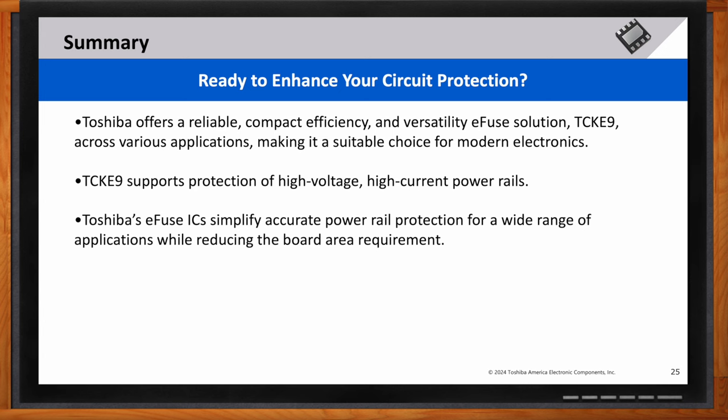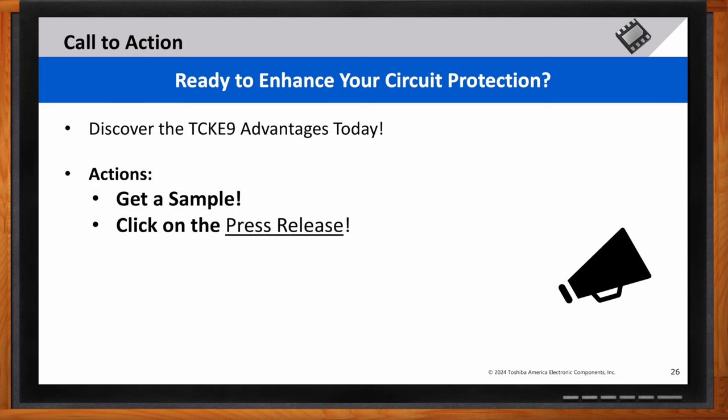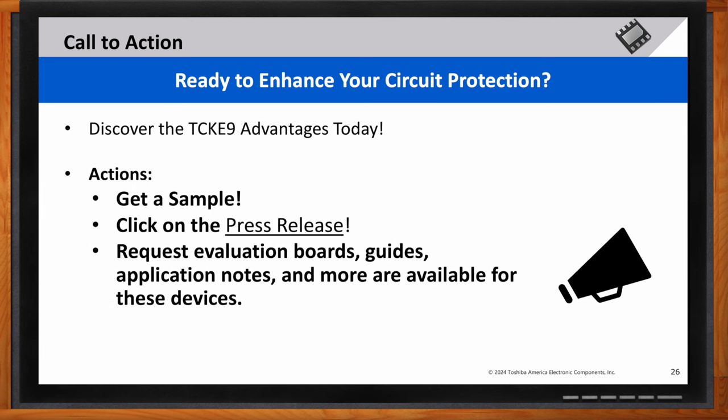How can potential customers get started with integrating the TCKE9 into their projects? Now that you've seen the benefits of the TCKE9, it's time to take action. Customers can get a sample, read the press release, application notes, or request evaluation boards to explore the TCKE9 in more detail. These resources will help you see firsthand how Toshiba's e-fuse ICs can simplify accurate power rail protection while reducing board area requirements. Whether you use a poly fuse and need more accurate protection, or your power switch needs protection — use an e-fuse.